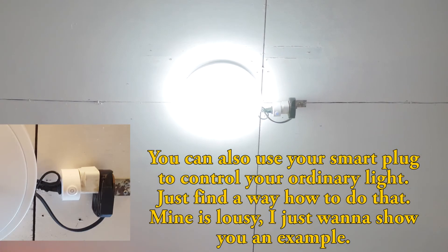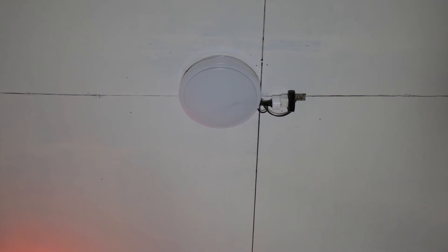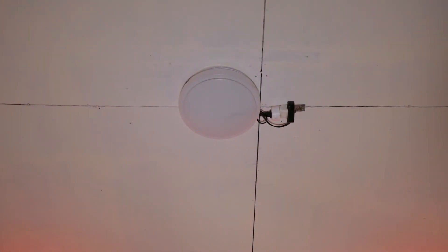Let me show you the smart bulb on my ceiling. Alexa, light to red. Okay, let's turn it back on. Alexa, turn on my light.